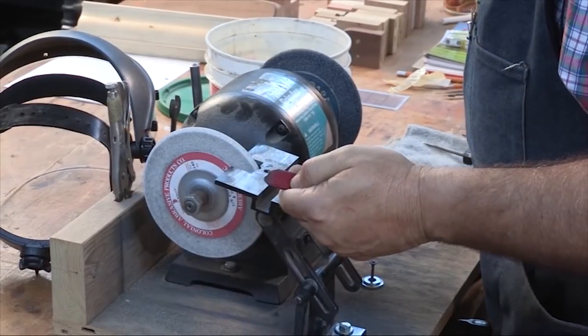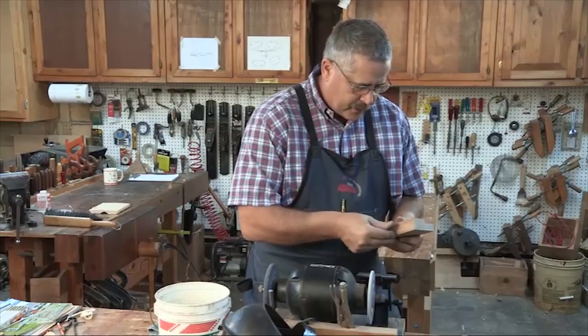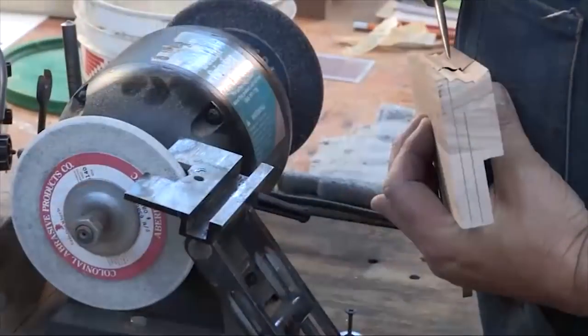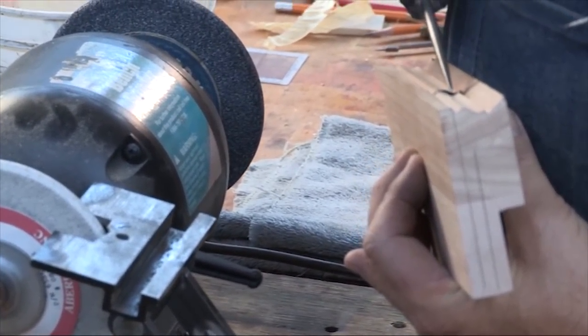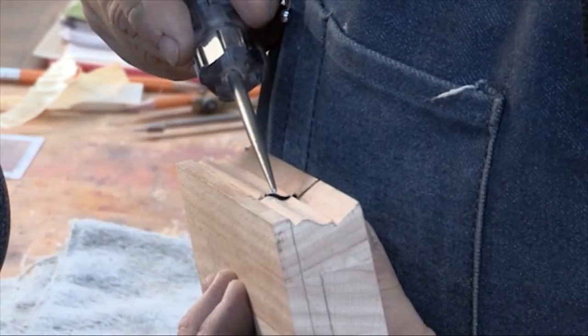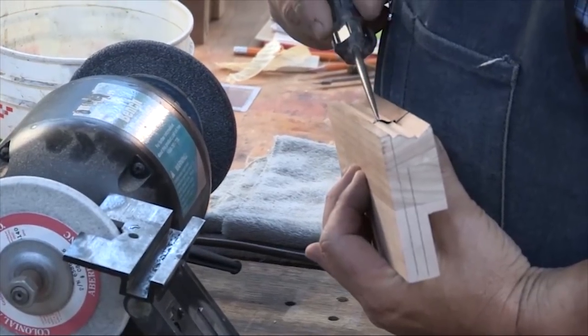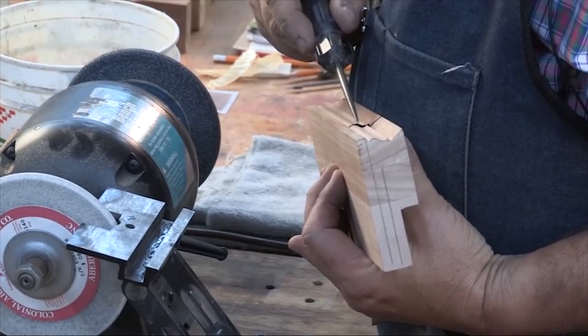We've got a rough grind there to the line. Now we'll start fitting it in our plane and checking the projection. You can see in this area we're really, really fat — we need to clean that up. We're heavy on this side to the fillet but we'll take that down last. So we're going to go in and try to grind this lobe off and make this valley a little bit bigger.